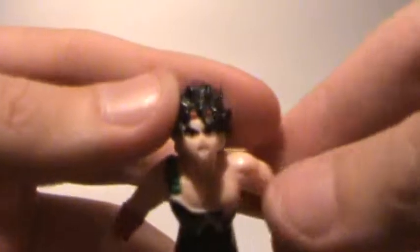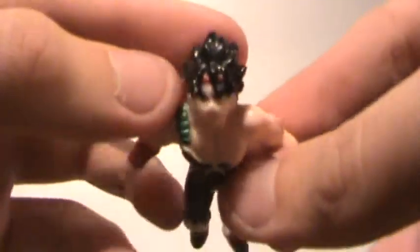Next we have this mini Bardock figure. Bardock is, of course, Goku's dad.